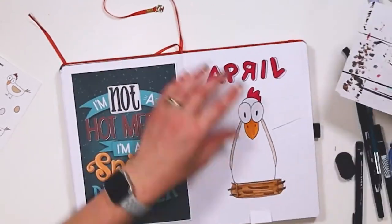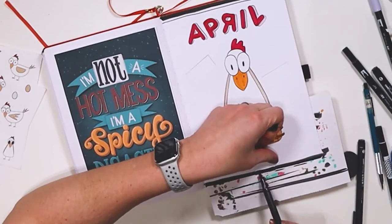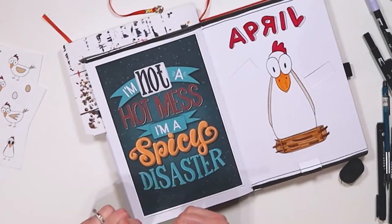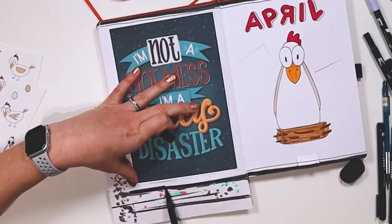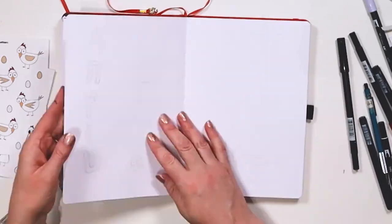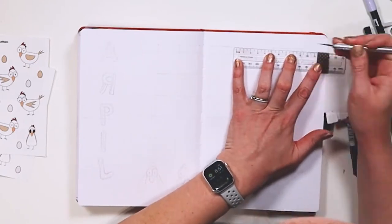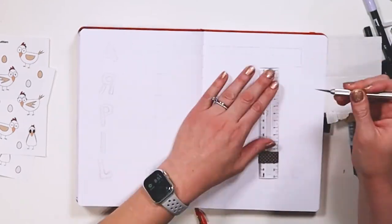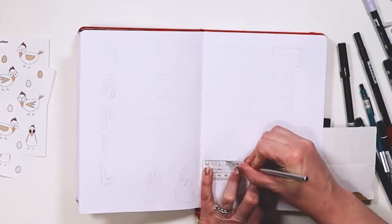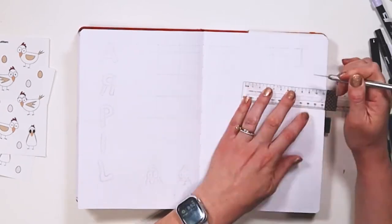My quote page reads: 'I'm not a hot mess, I'm a spicy disaster.' I feel like this perfectly captures this layout setup. I thought it would be fun to do some letters backwards because of the whole chicken scratch theme, just not taking myself too seriously. But it was only when I started editing this video that I realized how much trouble I was in — and you'll see in a minute.